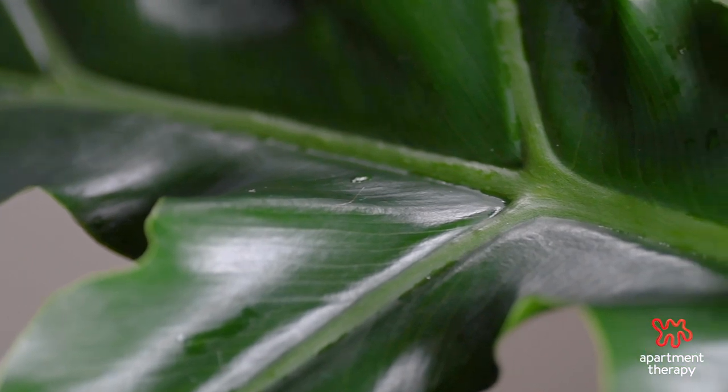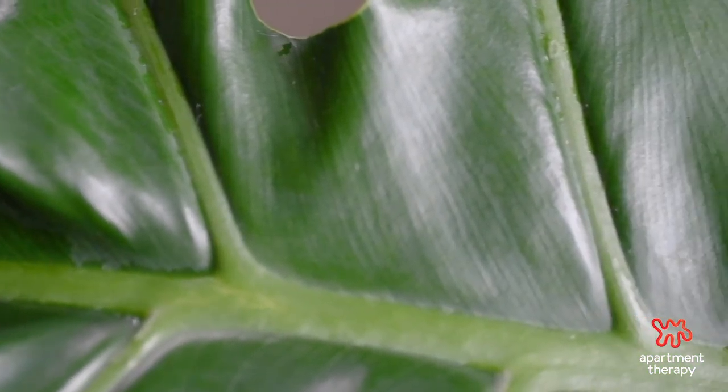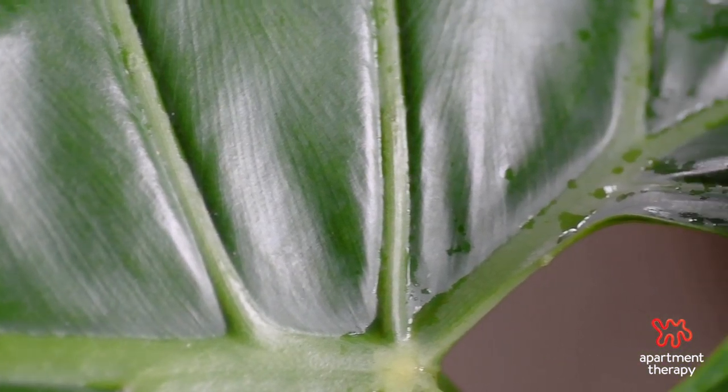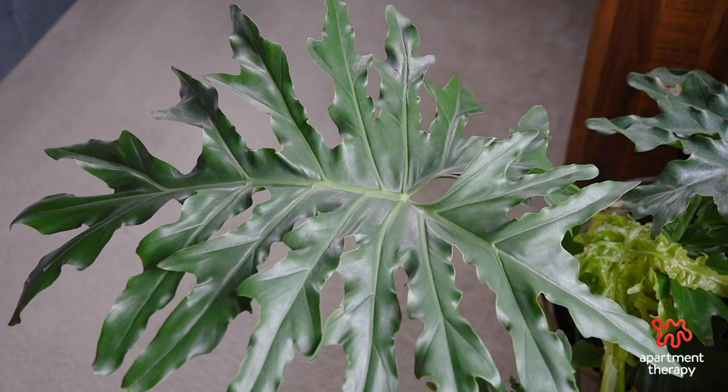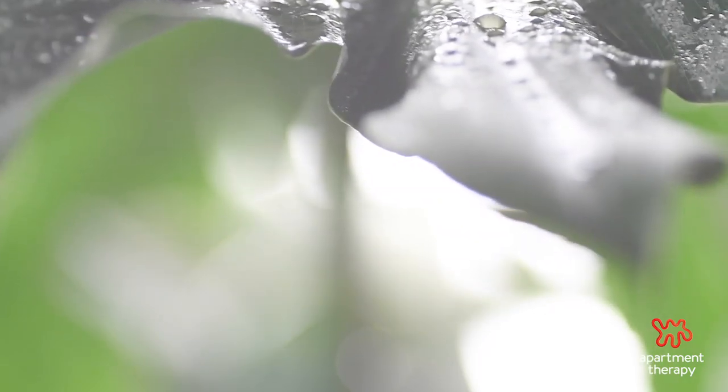One way to encourage growth is to rotate the plant towards the window every three weeks, and another is to repot once you start to see roots creeping out of the drainage hole. Be aware to only repot during the grow season. Speaking of the grow season, make sure to fertilize during this time as well.